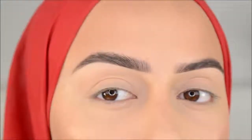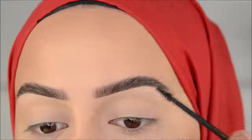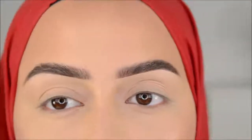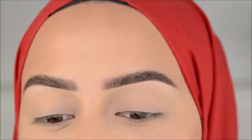I don't know if you can see what a difference the brow gel actually makes, but I feel like it's doing a lot. That's it — that's all I do for my brows. I hope you guys liked this video. I got a lot of questions to film my brow routine, and I hope you guys are happy with it. Thank you guys for watching, and I'll see you in my next video. Bye!